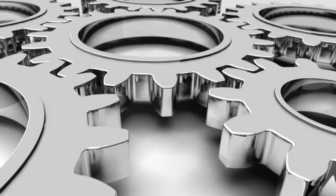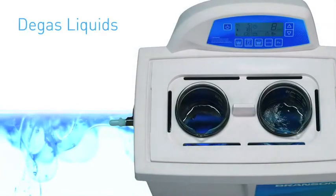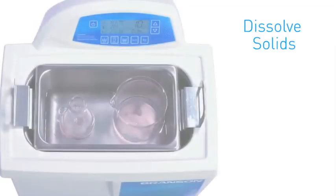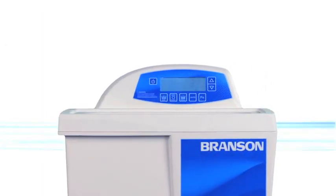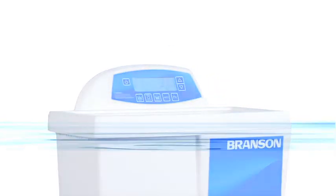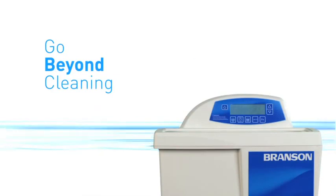At Branson, we're more than ultrasonic baths. We're going beyond cleaning, like sample preparation, which includes degassing liquids, mixing and homogenization, dissolving solids, cell lysing, and dispersion of particles. From our innovative self-adaptive technology, to flexible programming, to a variety of sizes to accommodate a host of applications, we've reimagined what it means to clean with precision. Are you ready to go beyond cleaning?